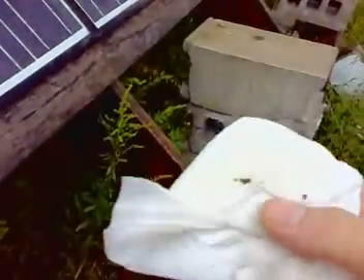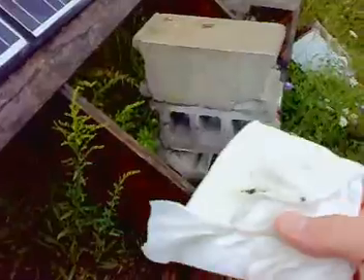Usually if there is a problem, I know right away just by checking the hot spots where the water drips off the roof. Not terribly dirty — maybe a bit of bird poop.